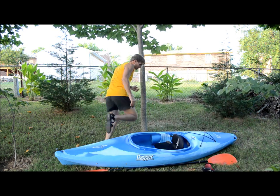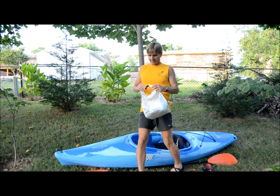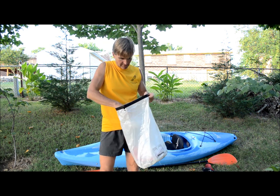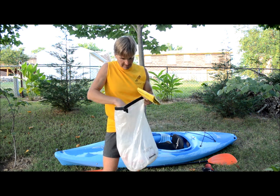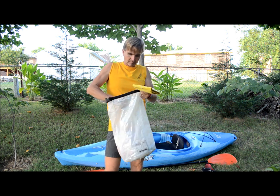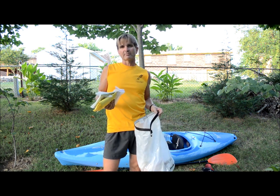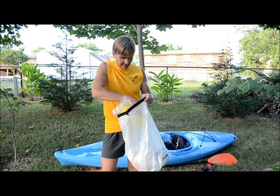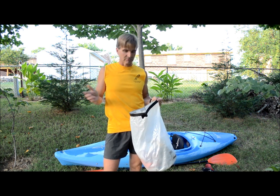Next behind the seat I have a bag full of miscellaneous items: toilet paper, flashlights, an emergency kit, a little book for emergency preparedness covering things like broken bones or someone fainting, some medical supplies, a notepad, toothpaste, and different miscellaneous things you might not need all day long but want to have on your trip.